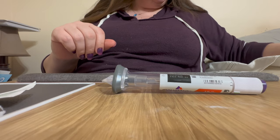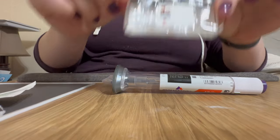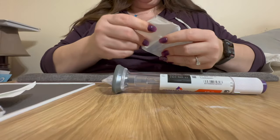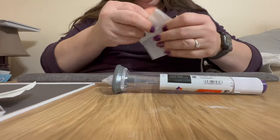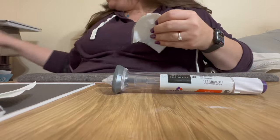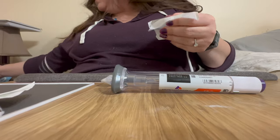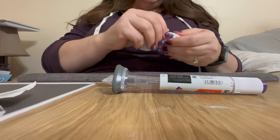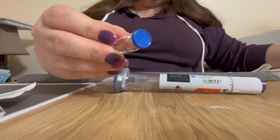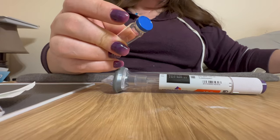Another thing you need is sterile vials. I use the 3 milliliter size — you can get a smaller size if you want, but that's a good size. These are available on Amazon or through various medical supply stores. Just make sure you're getting sterile vials. They'll have a little cap on them — don't take that off until right before you are ready to do this.